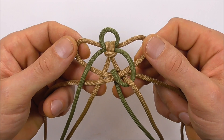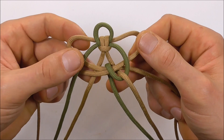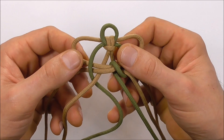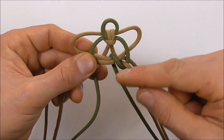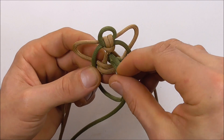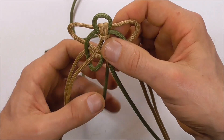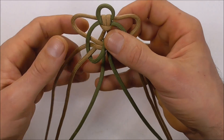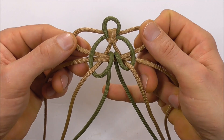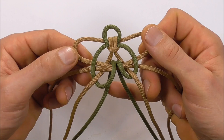I'll give you a look at what it should look like. Then we're going to do the same here on the left — run it behind that center strand and then down through the very center. I'll arrange these strands so you can see what it looks like, and then we just need to tighten this up.